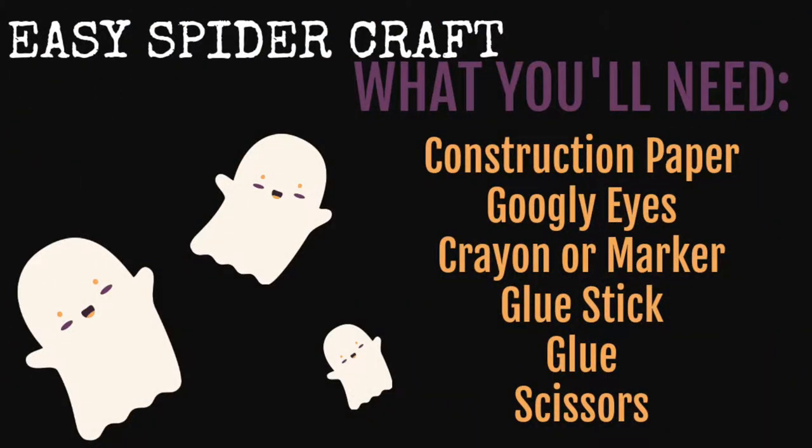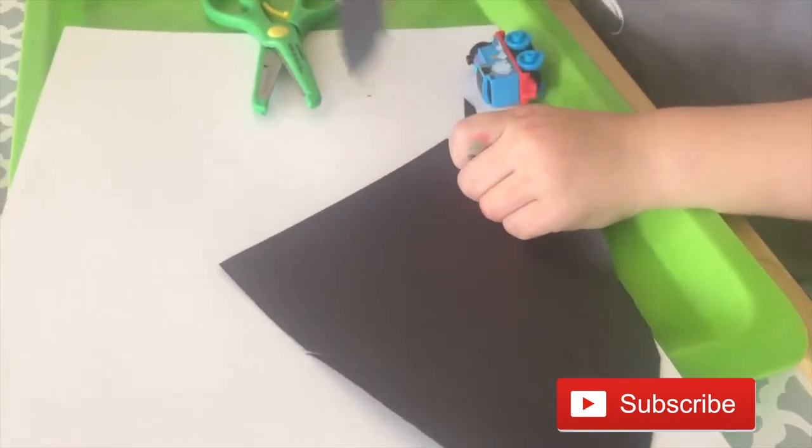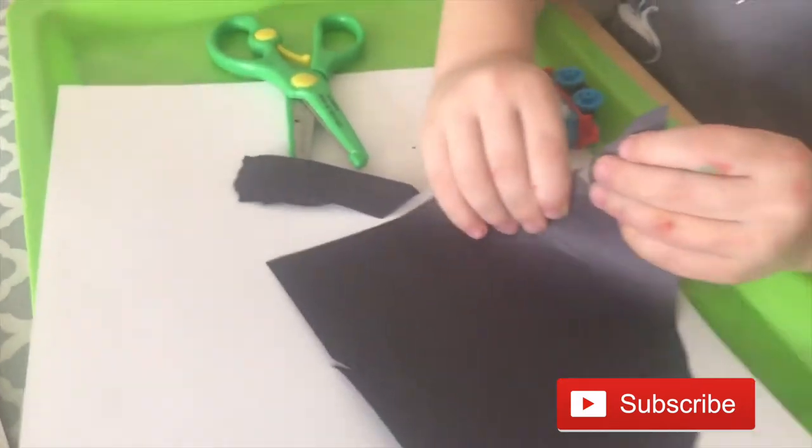The first craft we're going to do is the easy spider craft. What you'll need is construction paper, googly eyes, a crayon or marker, glue stick, glue, and scissors. I just used something we had and drew a circle around it for the body of the spider, then cut it out.